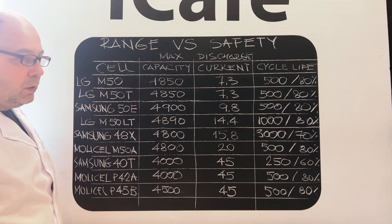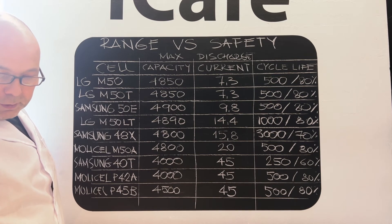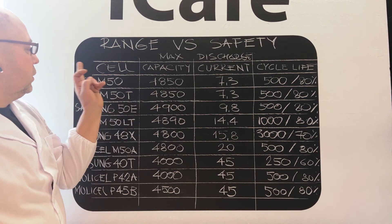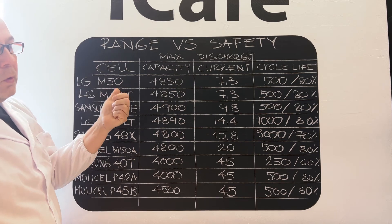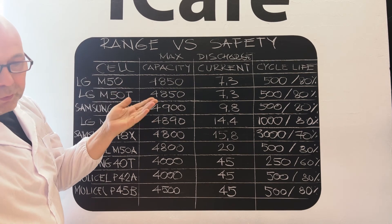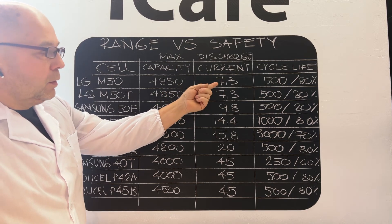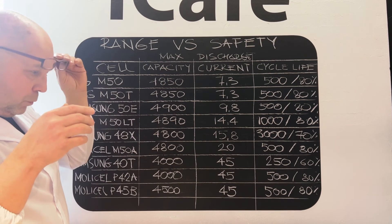It is very important. Now, most accidents, cutouts, and fires are happening with low amperage cells on a two-pack configuration. Two packs are not enough for performance wheels — you understand that.